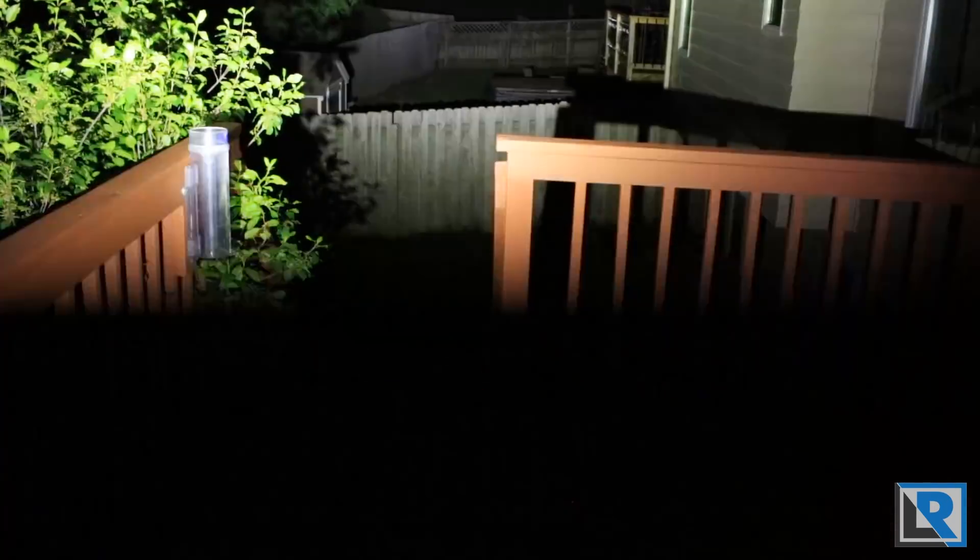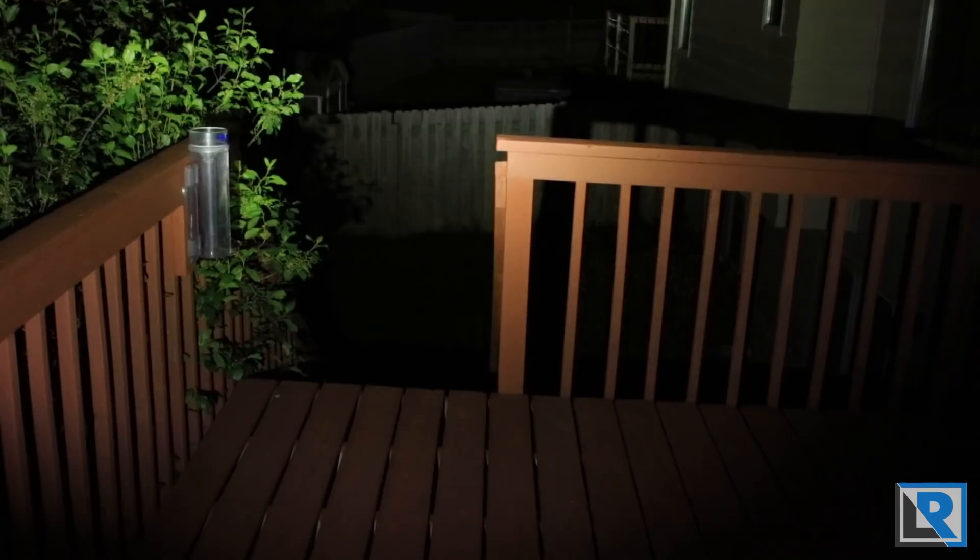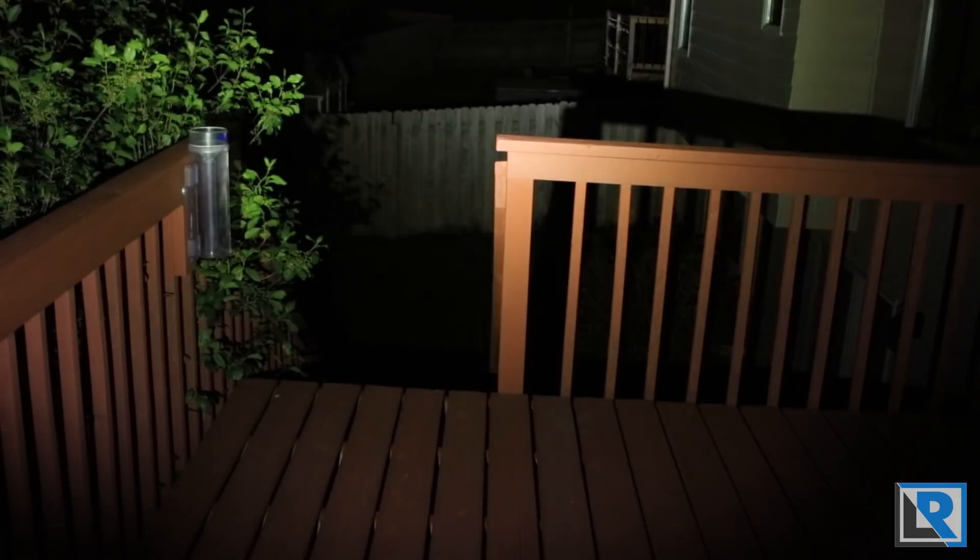Again, this is another light where 5 lumens is the moonlight mode, which is unfortunately brighter than I'd prefer. A double-click gives strobe, and double-clicking through gets you SOS. Strobe is at 4000 lumens and SOS is at 100 lumens.